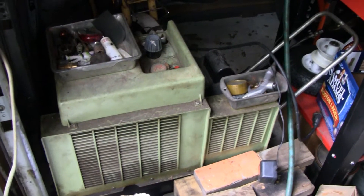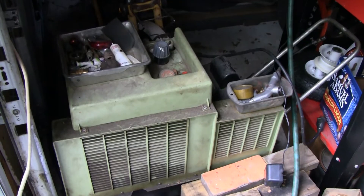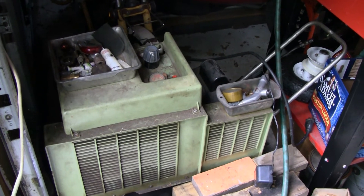We were having a little trouble with this compressor here — it just couldn't do it, couldn't keep up doing the sandblasting running constantly. I think it started to overheat and it tripped our circuit a couple of times.